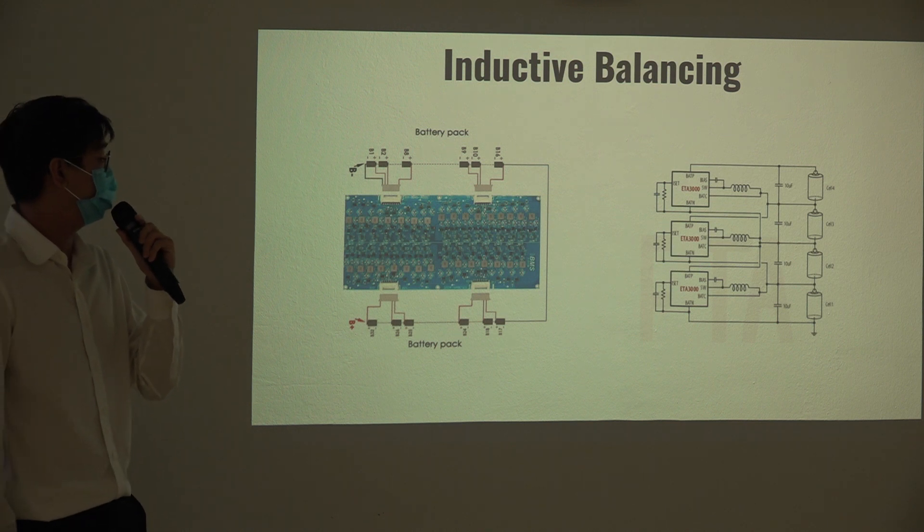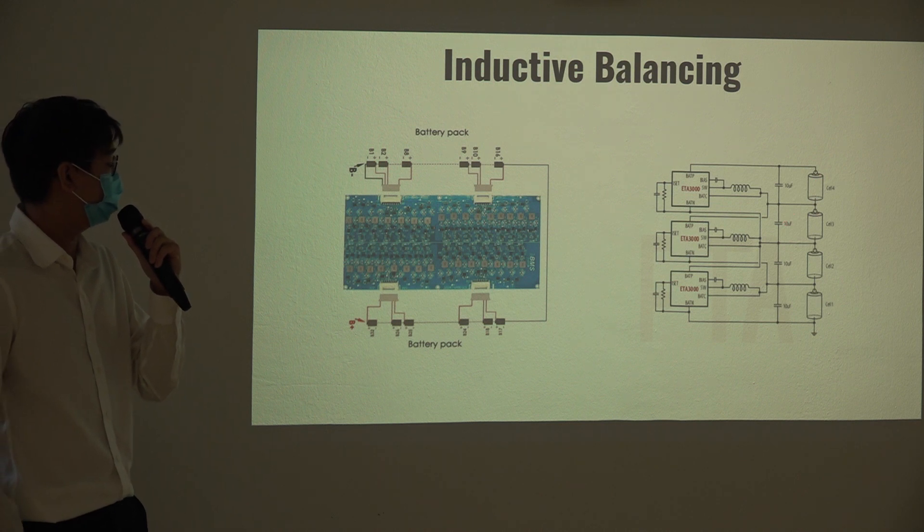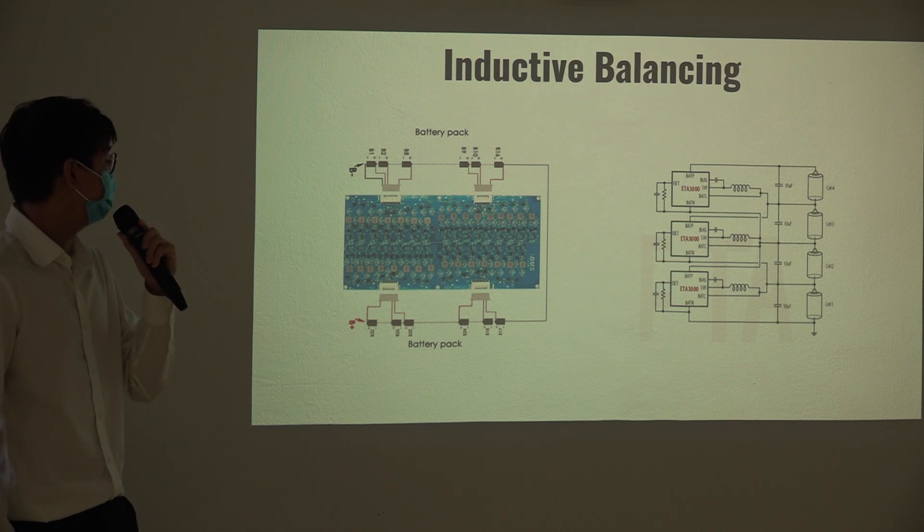When the chip detects a voltage difference of 0.1 volts between two cells, it will automatically turn on and balance them. For example, if cell C1 and C4 have different SOC, cell 4 has to balance cell 3, and cell 3 has to balance cell 2 — this cascading behavior is the main downside of this balancing topology.